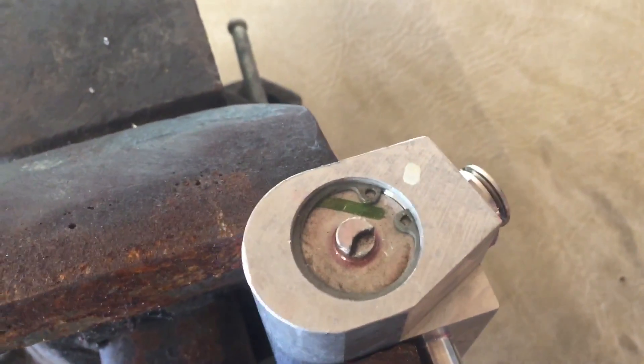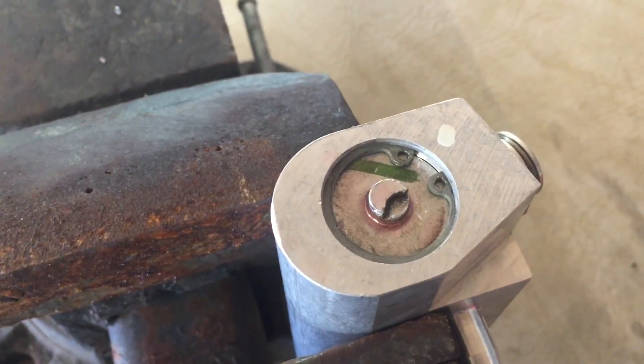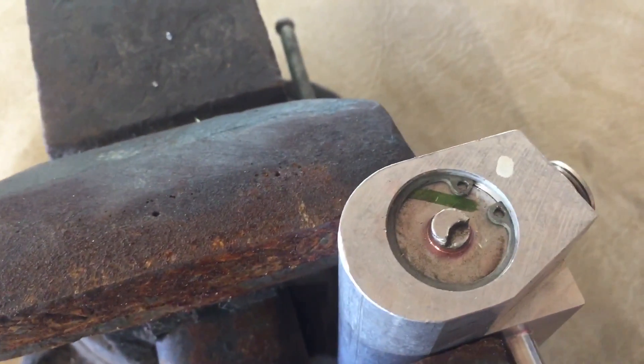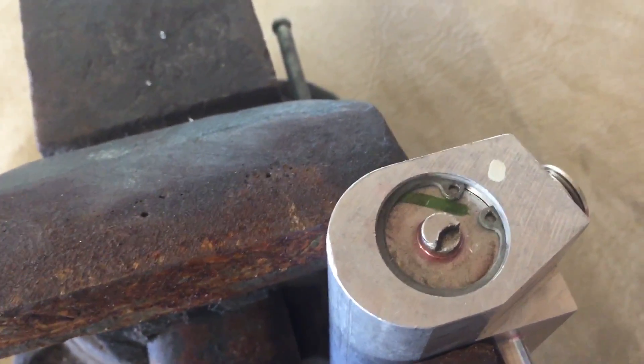To finish off the thermostat delete, you push the top piece back in and put the snap ring back on top to lock it back in place.